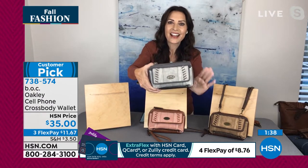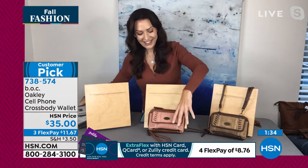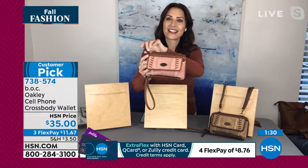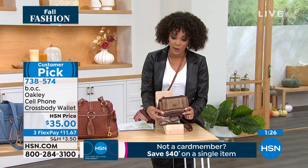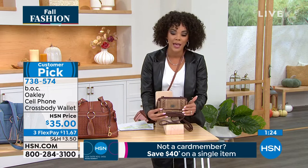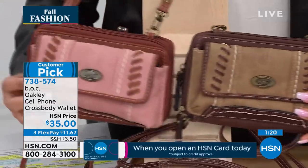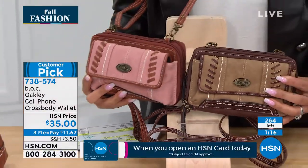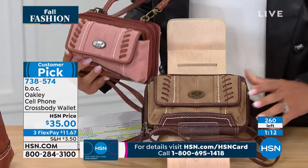The dove sold out — the dove is gone. So we're down to the saddle chocolate and — 170 left now. That's how quickly these are going. Final 170 in the saddle chocolate, and then the dusty pink — 100 left there, so less than 264 total and counting, trickling down.